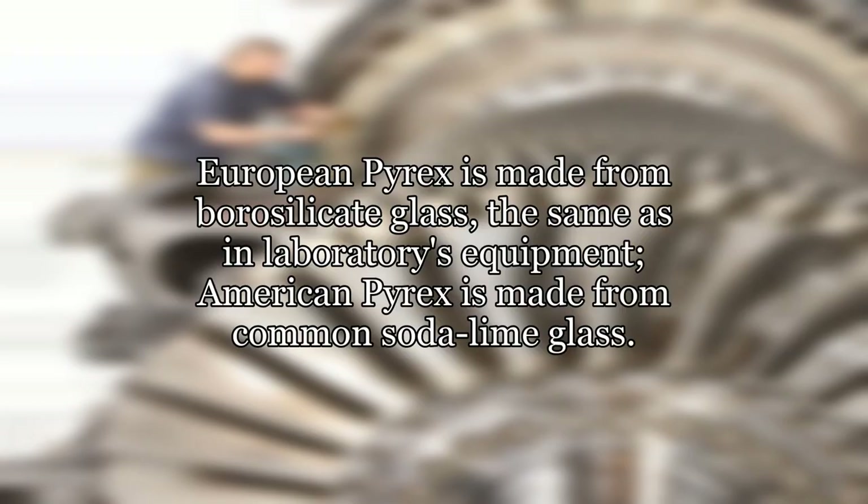Where do you live? European Pyrex is made from borosilicate glass, the same as in laboratory equipment. American Pyrex is made from common soda lime glass.